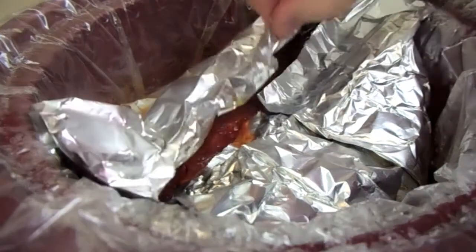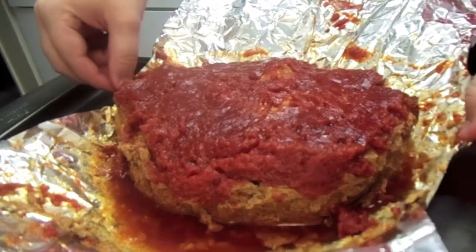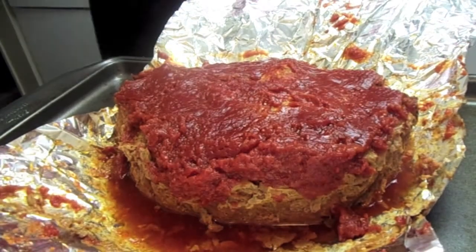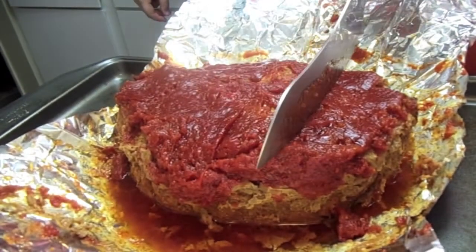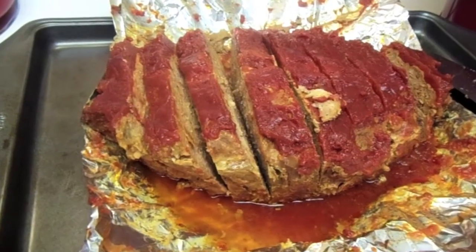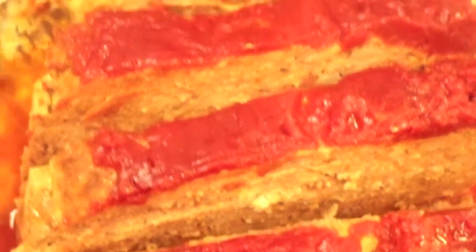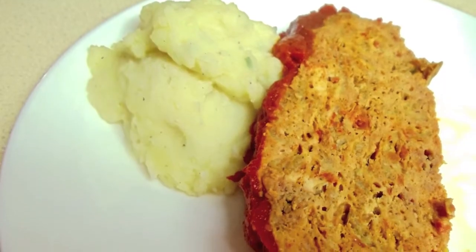We're going to take it out of the crock pot, put it on a pan, unravel the foil a little bit, and then slice it up ready to be served. We'll slice it in half down the middle, then each half again to the outside, giving four portions — then we'll cut those into eight even servings. We served it with mashed potatoes from the night before — and there's our finished product.